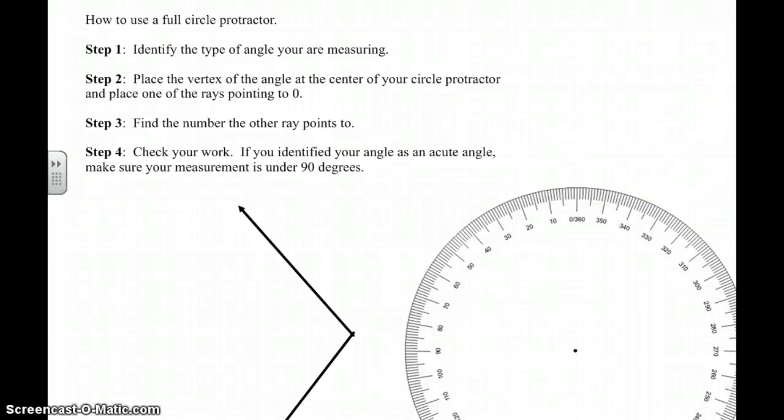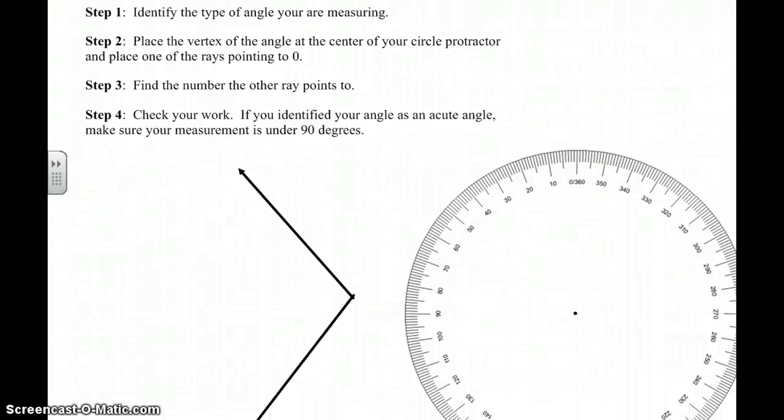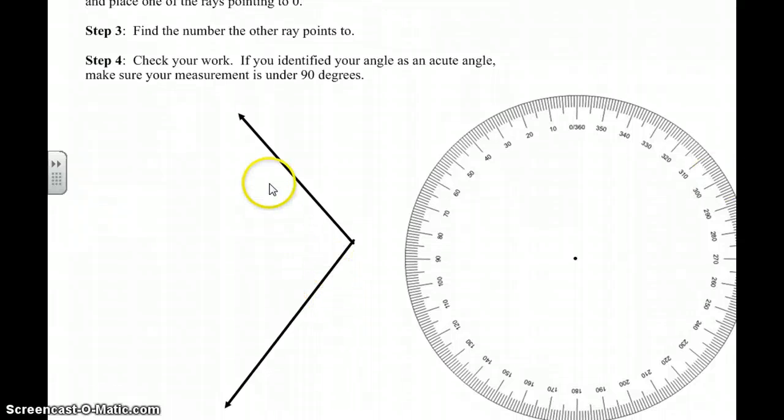So let's practice these steps. First of all, what kind of angle is this? If you say obtuse, you're correct. Just like a ballpark, I'm going to write obtuse up here so I remember. You can write it in the margin of your paper or on the line when you're working.